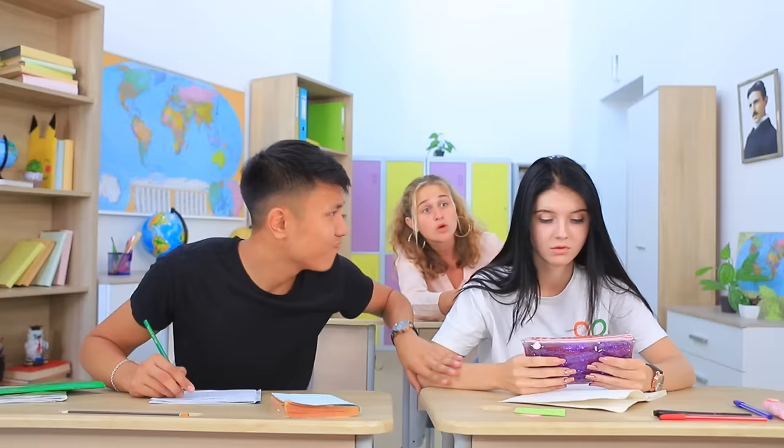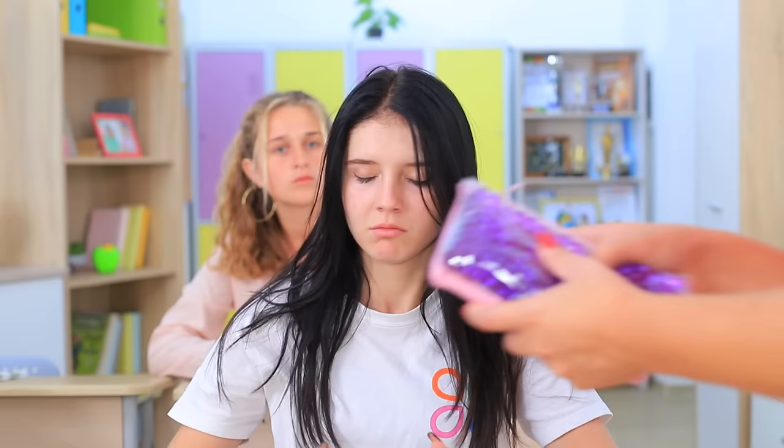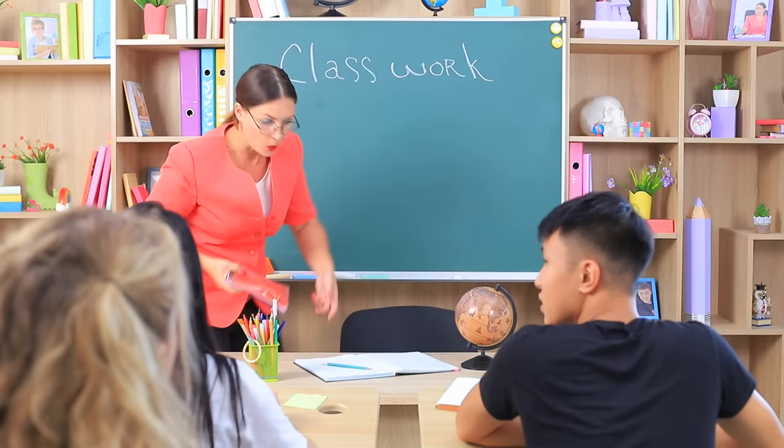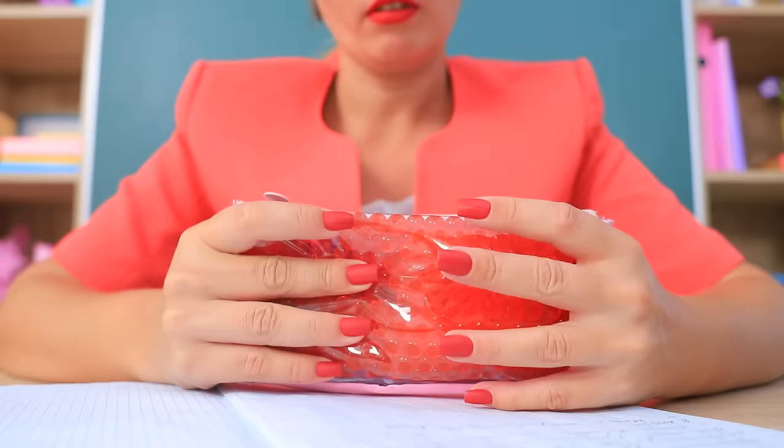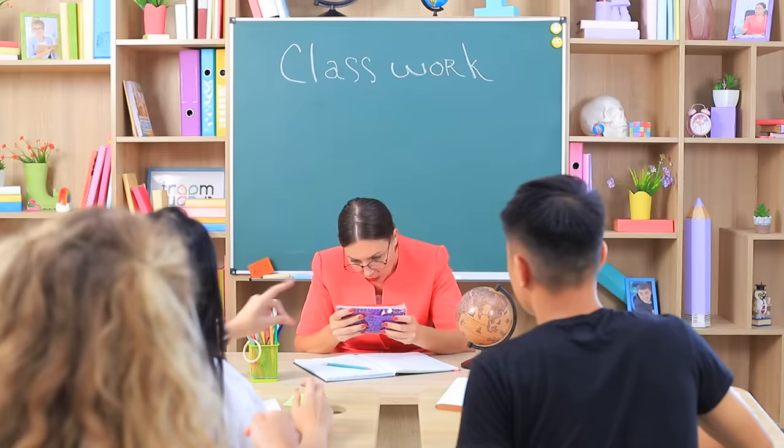This is unbelievable! Hey, give the pencil case to the teacher right now! Poor Ms. Smith — she gets caught in the same trap! This stress reliever completely captures her attention. She is a slave of Orbeez now! It seems like the class is over!